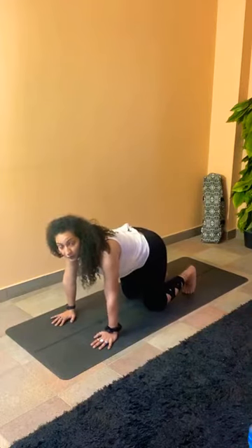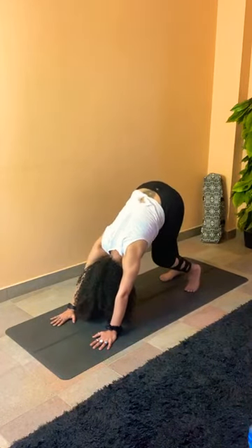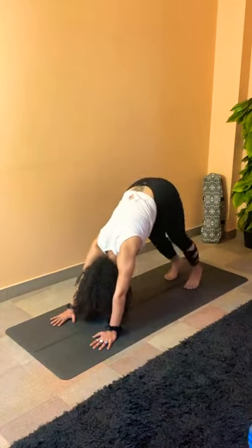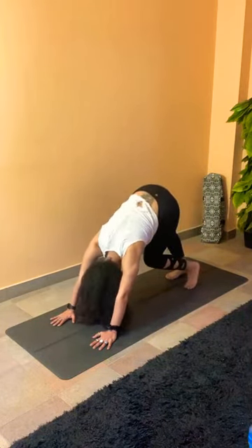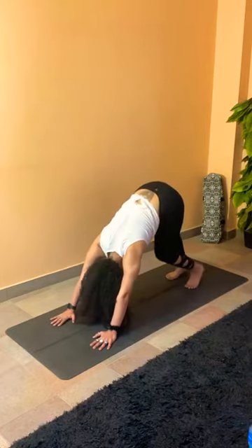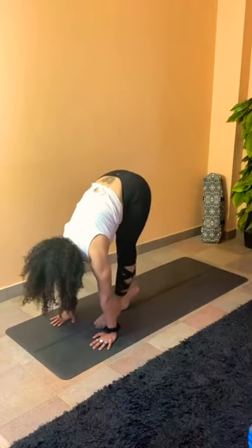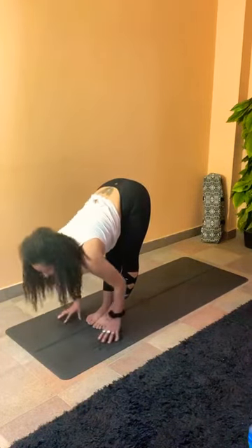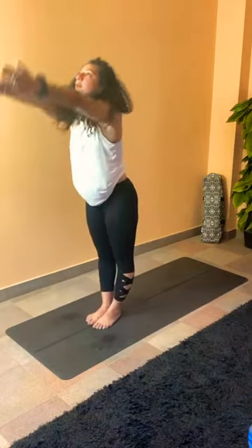Straight from here, tuck the toes and press for our first downward dog. Feel free to start paddling your legs, bending one knee at a time. You can move your hip from side to side, your neck as well. Inhale to walk your feet forward to meet your palms, coming to the top of the mat into flat back. Exhale to fold. Inhale your arms all the way back up, and exhale, palms together to heart center.